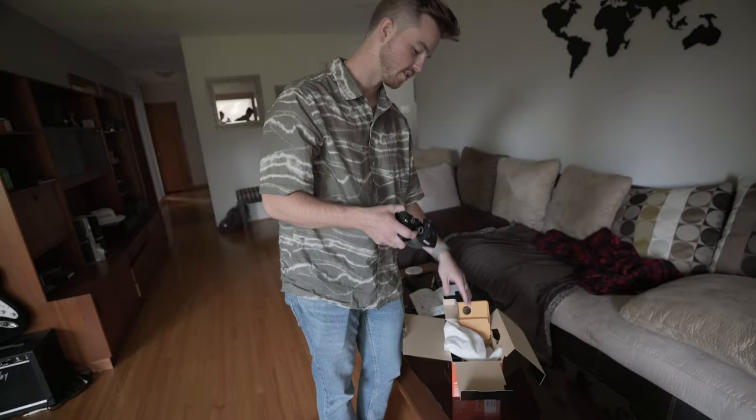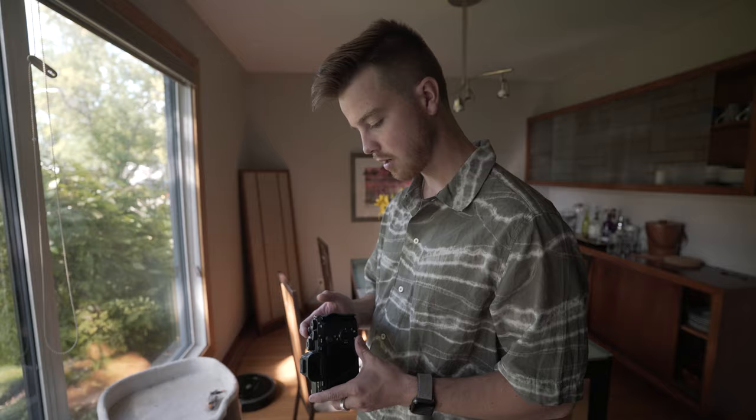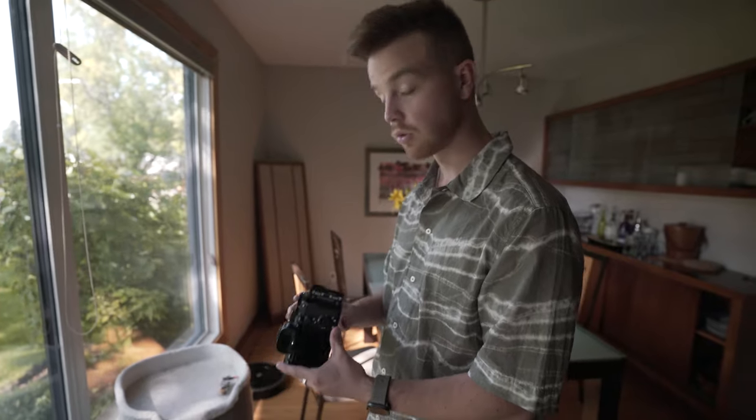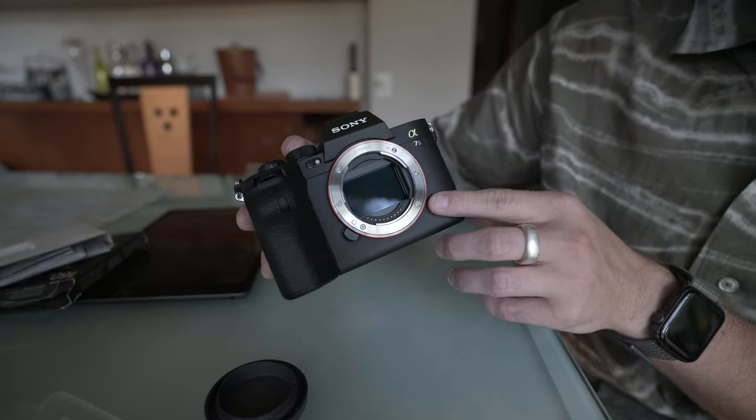I'm extremely blown away with how good this camera is and how easy it is to use. I picked it up, changed the custom button settings, and it was almost exactly the same as when I was using my A7R Mark III. There are a lot of improvements obviously, but if you've used a Sony mirrorless camera before, it's easy to pick up and learn.